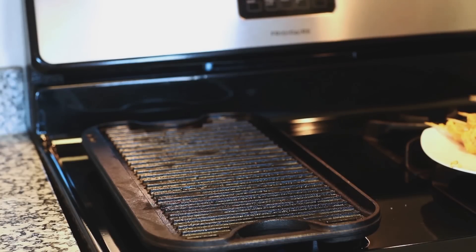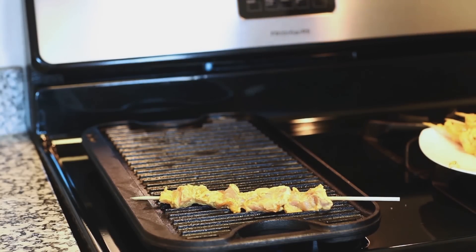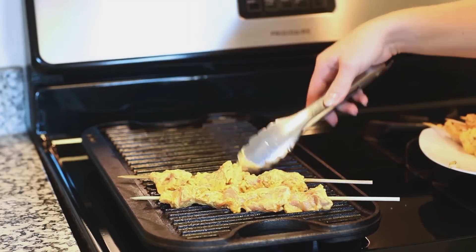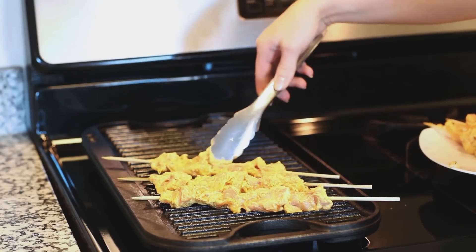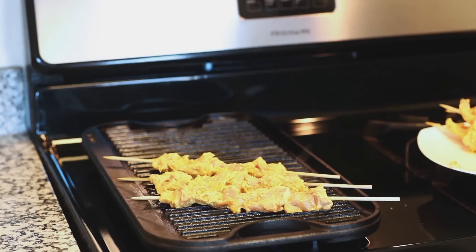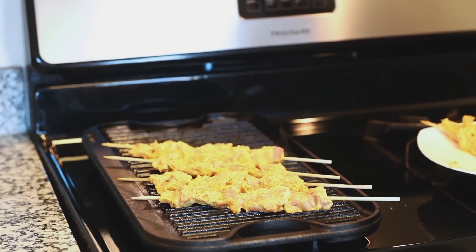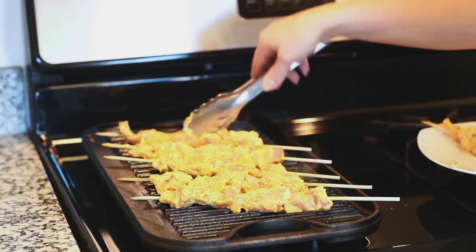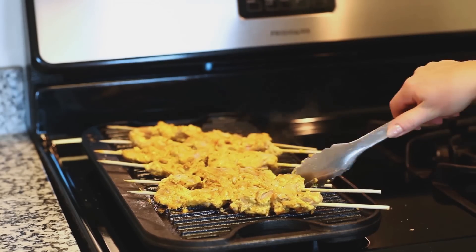Today I'm going to be using a grill pan on my stovetop heated over medium heat. You can always use an outdoor grill — just heat it to about 450 degrees Fahrenheit. Once my pan is hot I'm going to add my chicken skewers. This chicken cooks for about 20 to 25 minutes, and you want to turn it every three to four minutes so that it cooks evenly and gets a nice char and good color on all sides.